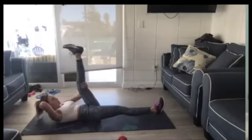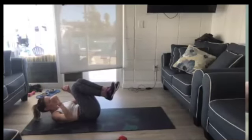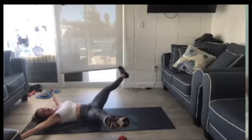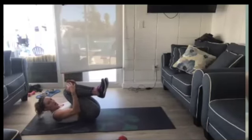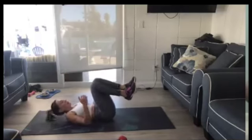Great. Next move — star abs. You're going to pull into a ball and then star out. Pull into a ball, and star out. You can put your head down during your star.